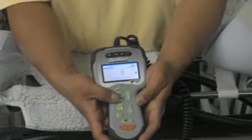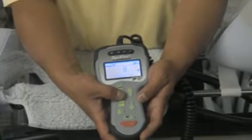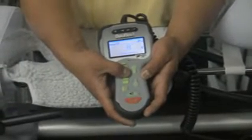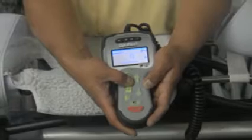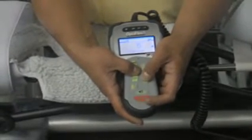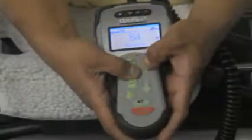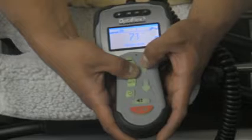The next one down is your flexion button. In order to make an adjustment on your flexion angle, you would press and keep your flexion button depressed, then use your up and down arrows to adjust to your required flexion angle. In this instance, we'll use 75 degrees as an example.